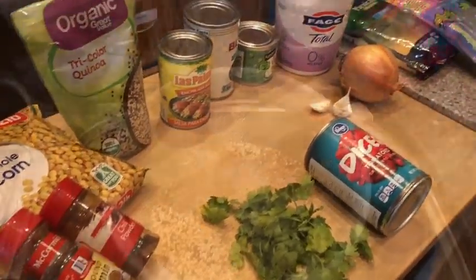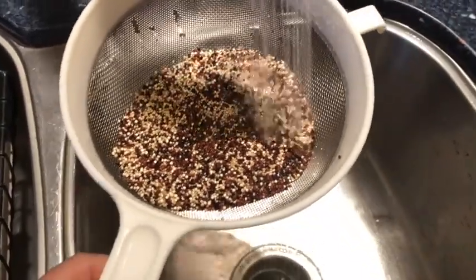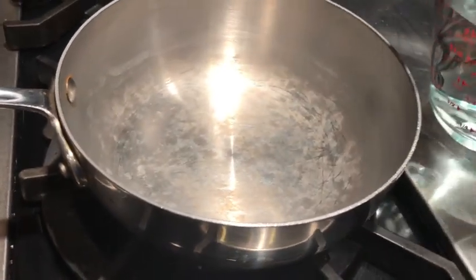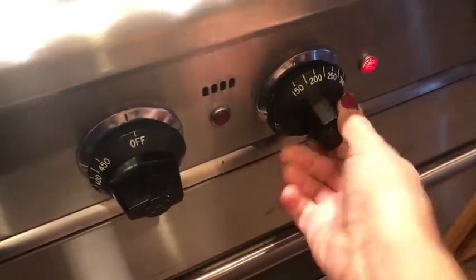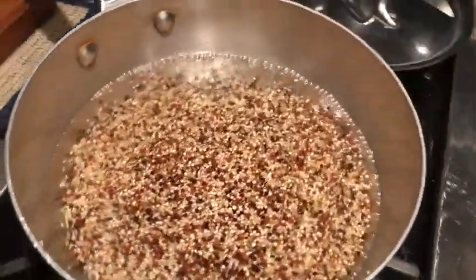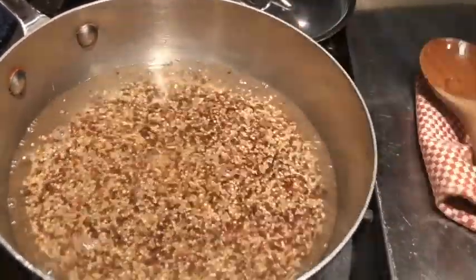Don't forget to rinse your quinoa really, really well to remove any powdery residue before you start. Cook the quinoa according to the package directions — I'm adding two cups of water, bringing it to a boil, then adding in the quinoa. I'm preheating the oven to 350 degrees. My water was boiling, so I've just added the quinoa; I'll lower it to a simmer, cover it, and cook it for about 15 minutes.